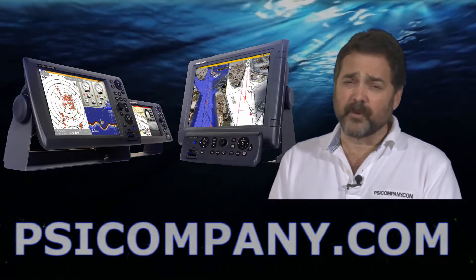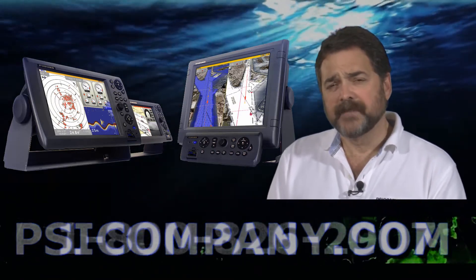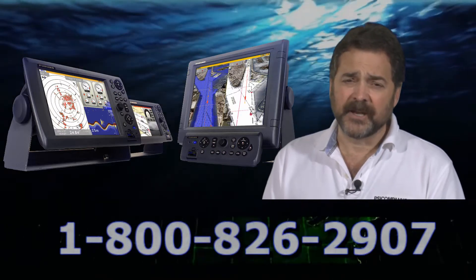The MFD8 is an 8.4-inch display, and the MFD12 is a 12.1-inch display. We cover them in depth in another overview.